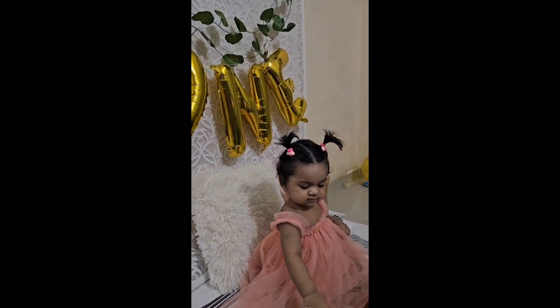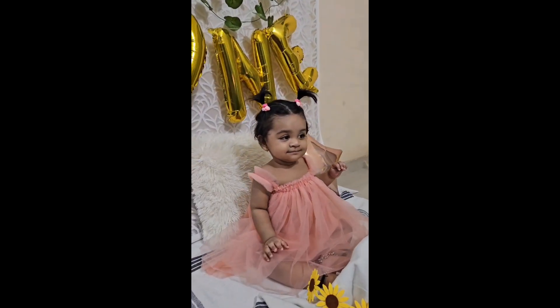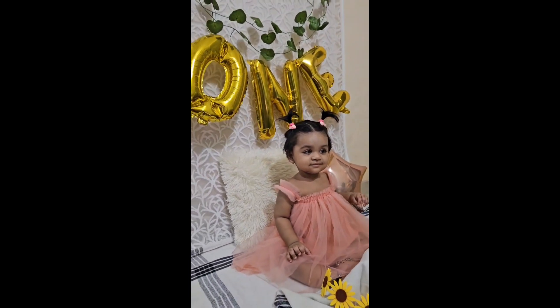Hello everyone, welcome back to my channel. This video is called Smash Cake Jet Pillow.